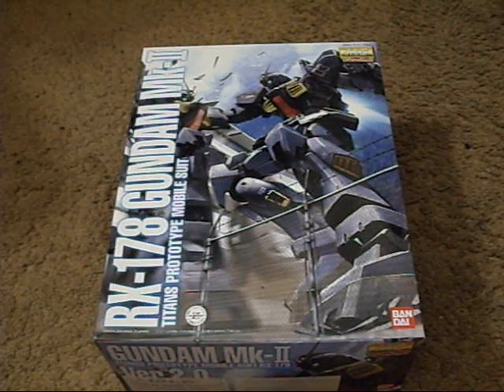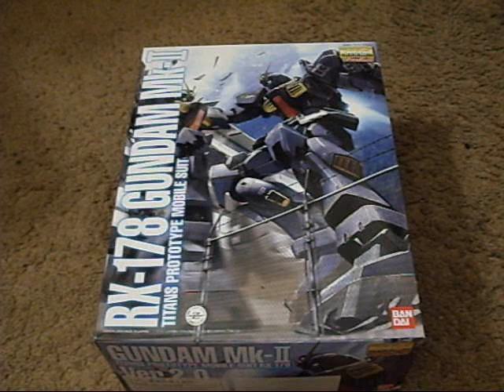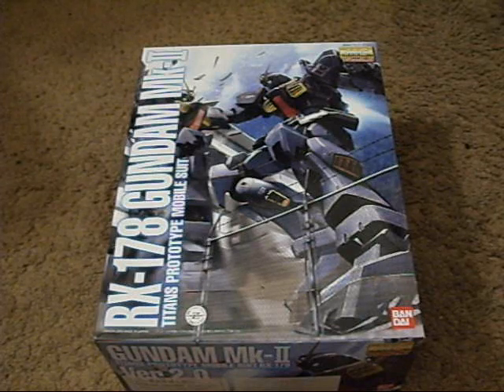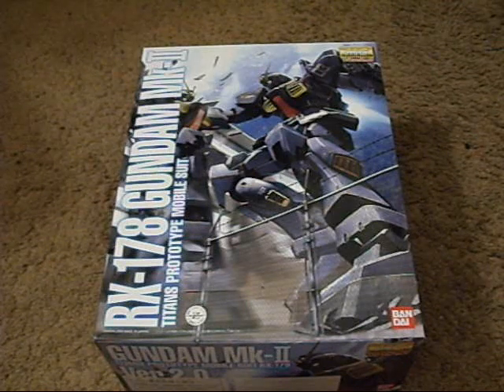I haven't done anything model kit related this whole week since 00. I actually took an extended break after doing all that work. I've just been pre-ordering stuff, doing other things, playing Gundam vs. Zeta Gundam, which is a ridiculously awesome game. It's pretty good, and I have a feeling it's a pretty long game — I'm stuck on it.